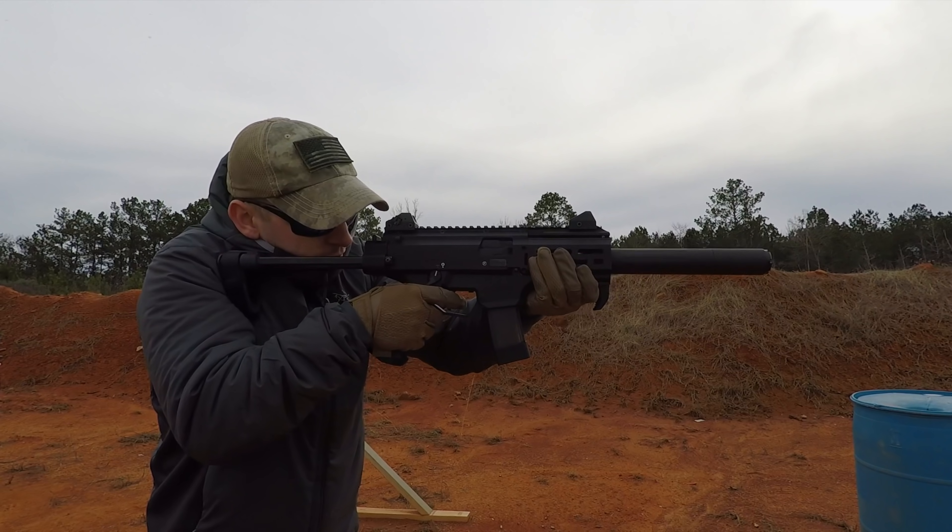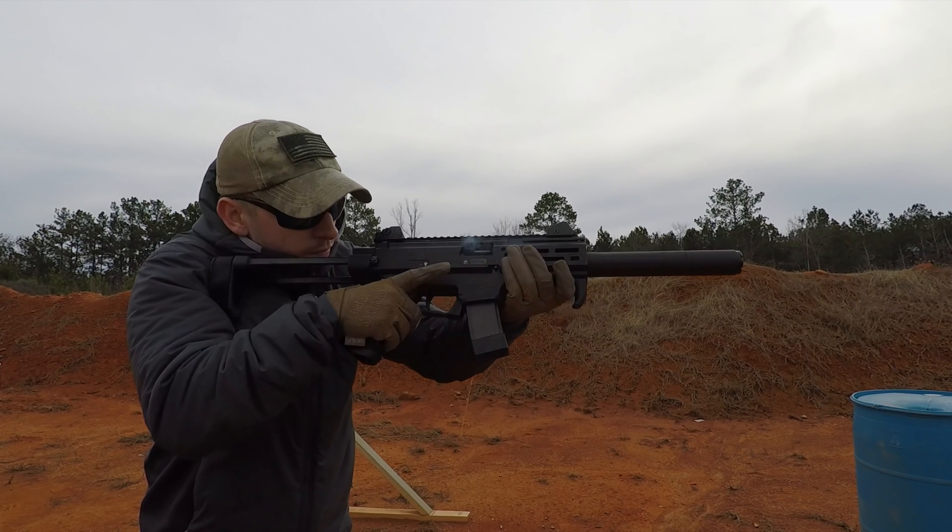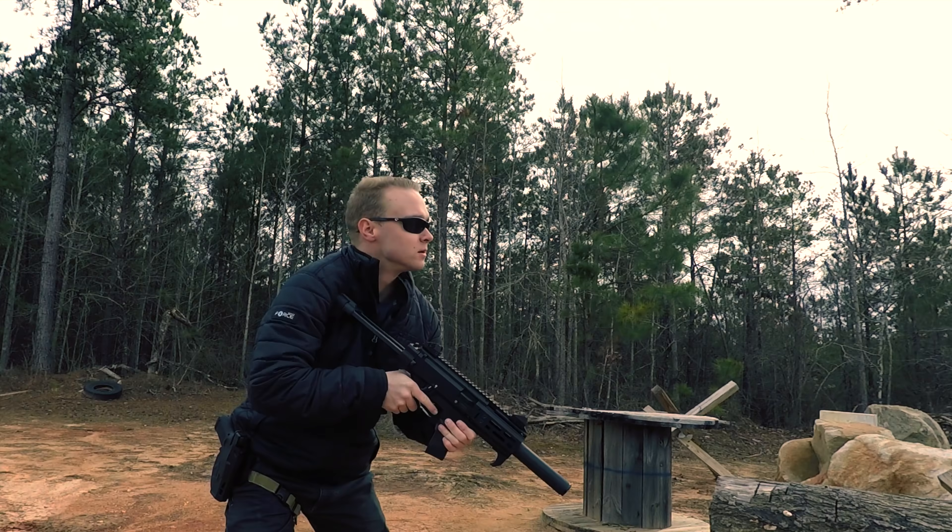CZ has another big win on their hands, and I think the Scorpion Micro is a great addition to anyone's collection — whether it's your first sub gun or just another one on the pile.